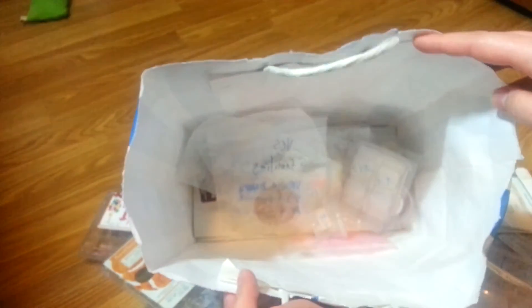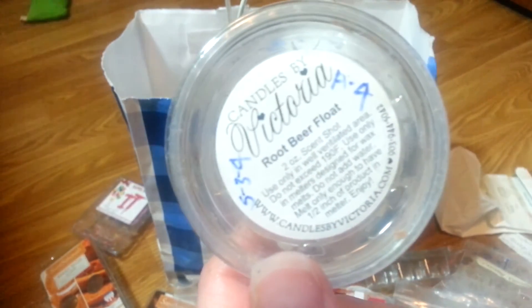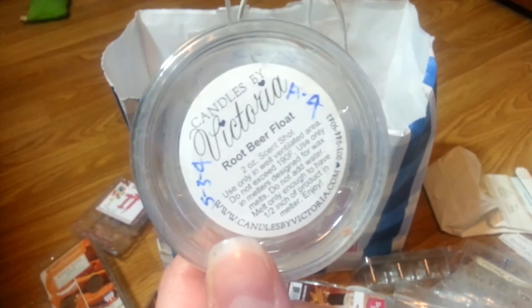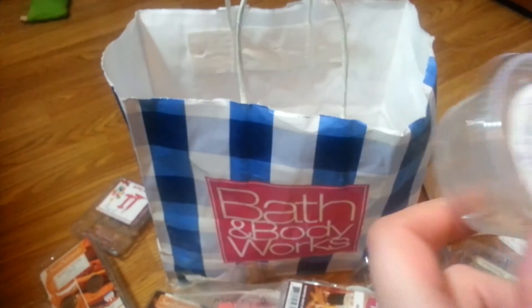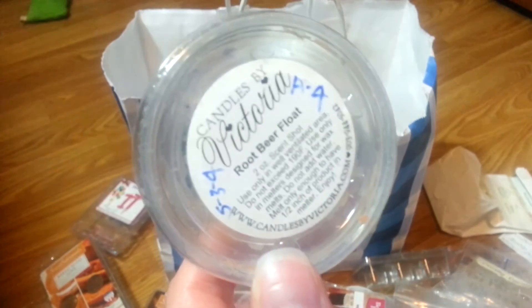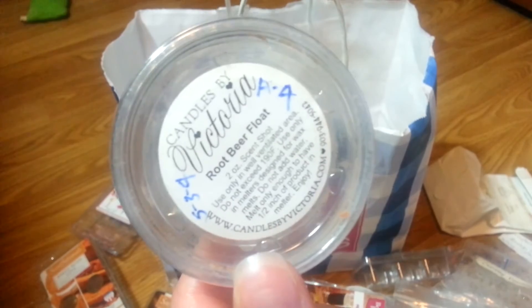This is how much we have left — hopefully nearing the end. Rip Your Float by Candles by Victoria — I liked this surprisingly. It's not a scent that you'd want all the time. Not something I'm going to repurchase — it's a strange scent. I liked it but it's just not something I want to melt all the time.